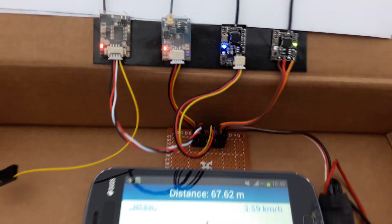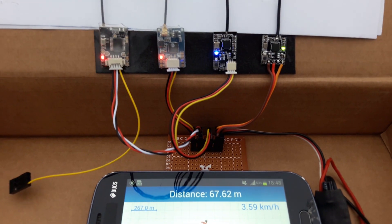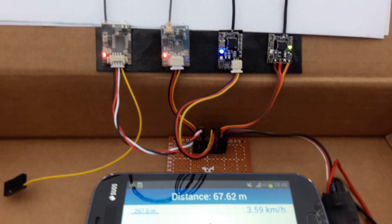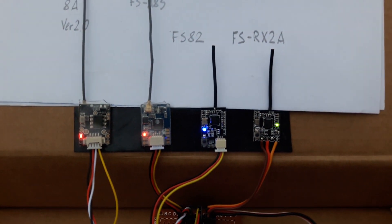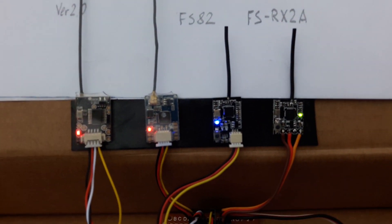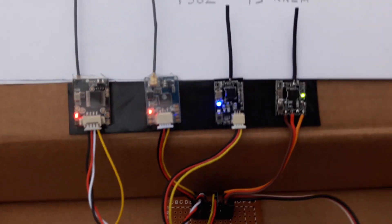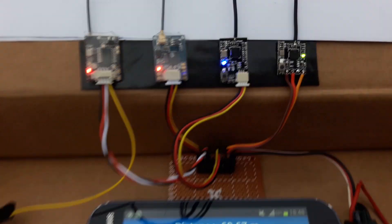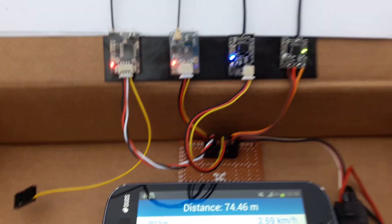At about 60 meters, the FS-RX-2A starts to lose the link sometimes. Here you can see it starts blinking, which means fail-safe or signal is lost.